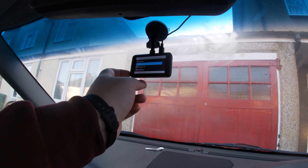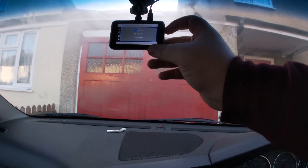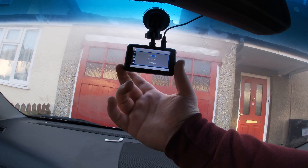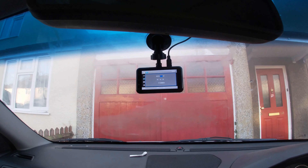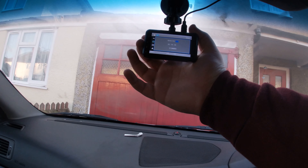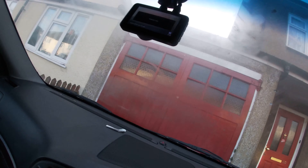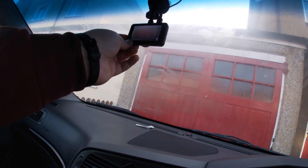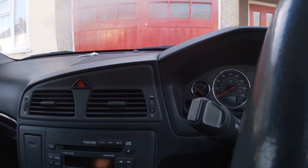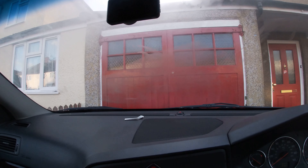As soon as you turn the car on the dashcam automatically turns on and automatically records. We do need to do some setting changes. There you go, it automatically records. I'm just going to shut off recording and switch off the car — it'll shut down after five seconds. You can also switch it on manually and it will shut down after five seconds when the car is off.